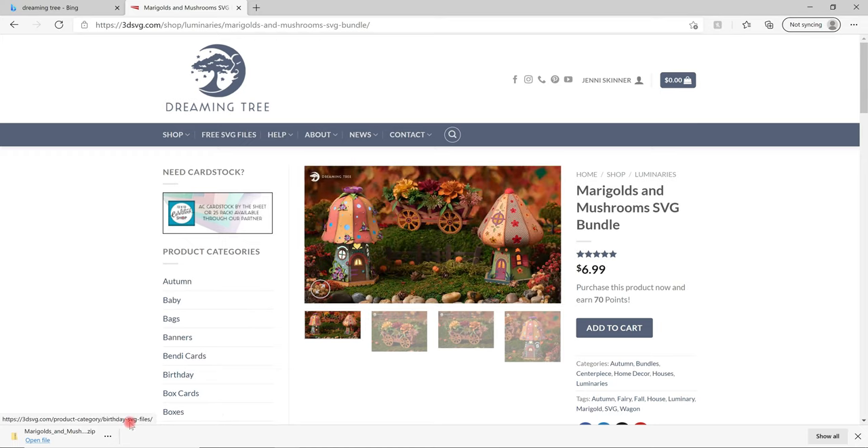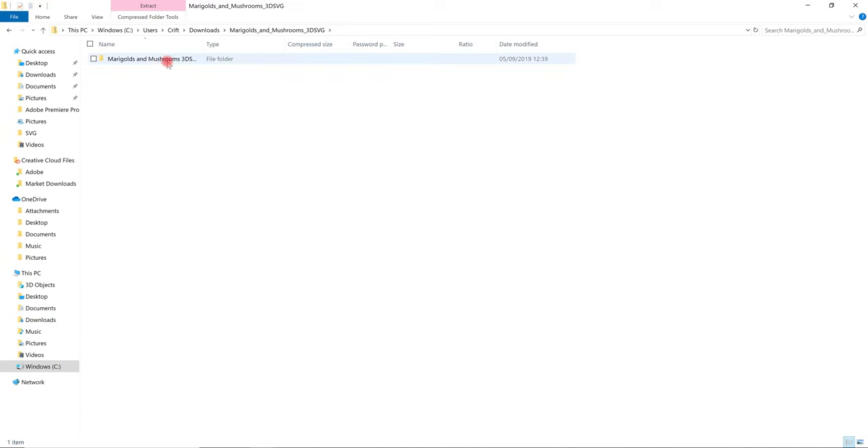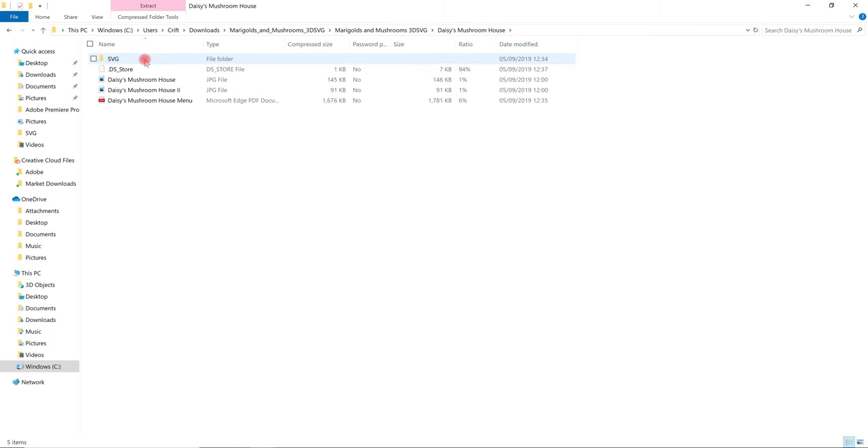Once I've downloaded it, you'll see the download at the bottom of your computer screen. There are three dots - select those, and I always select Show in Folder. We can open it up and continue to select the folders. We're doing Daisy's Mushroom House, and we want the SVG.